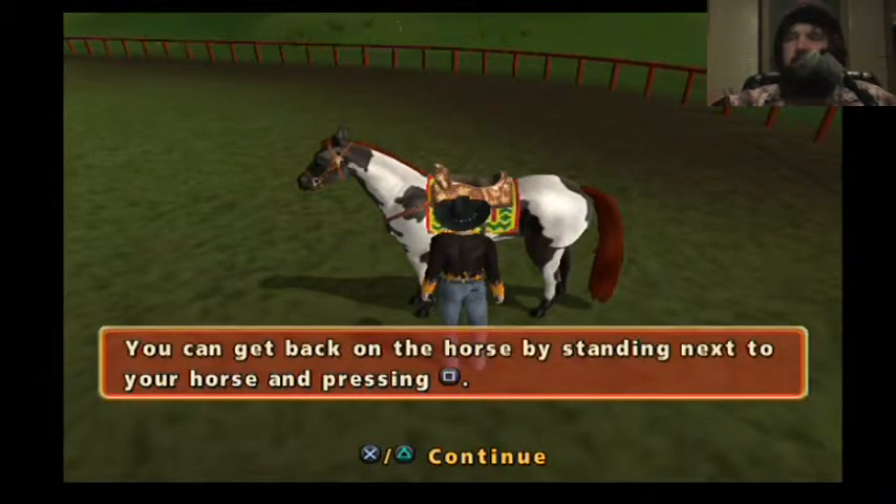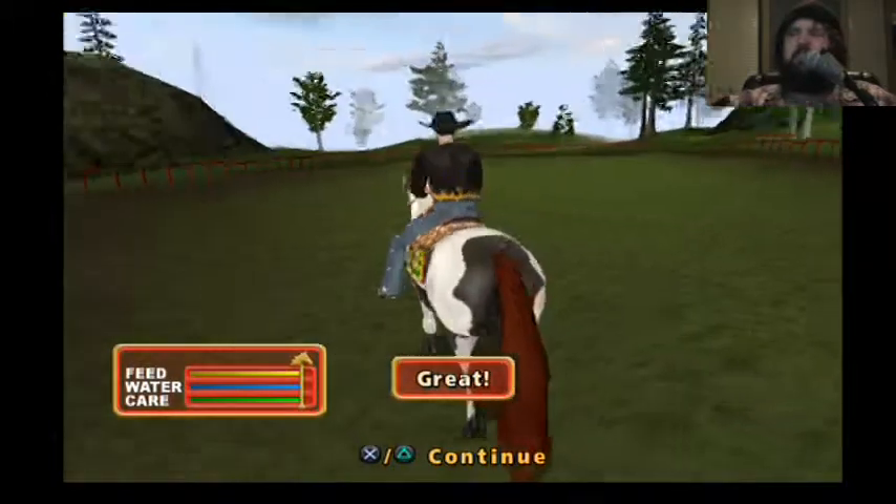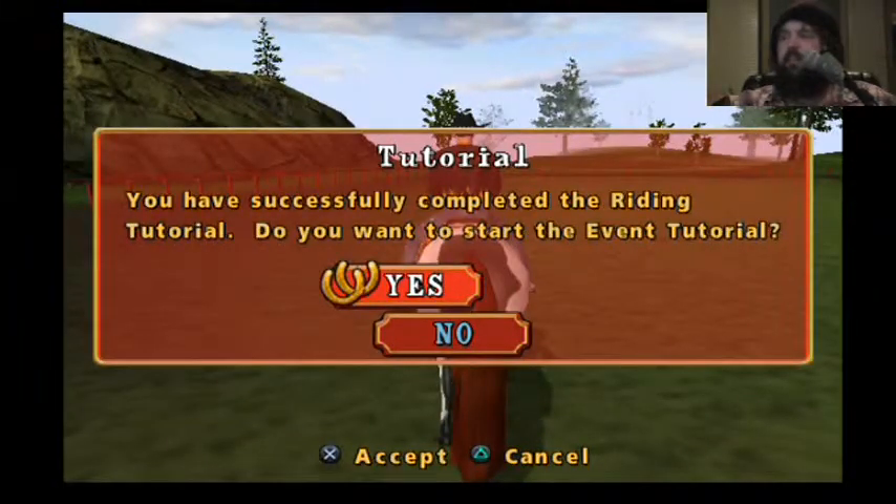You can get back on... well then, why did I get off? There is some weird leg physics on my guy. You have successfully completed the riding tutorial.